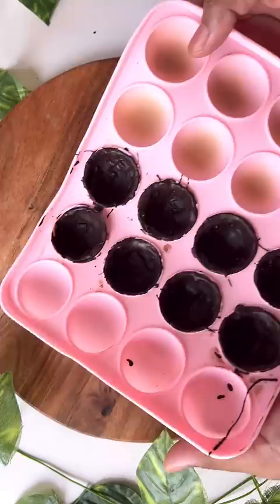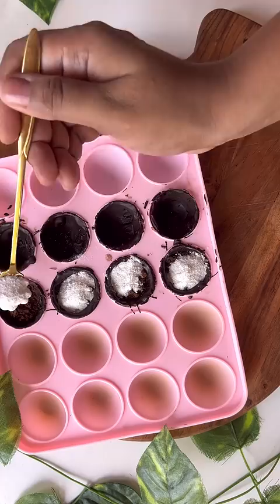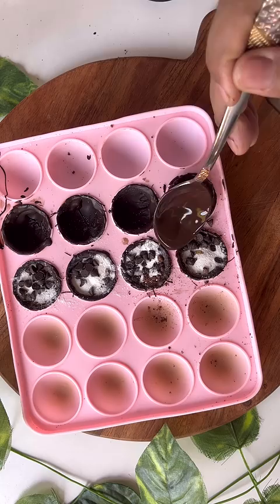First of all, I put a chocolate layer in the freezer. Then I filled it with cocoa powder and a little milkshake mix. Then I filled it with chocolate chips.